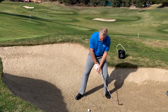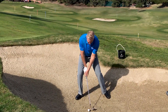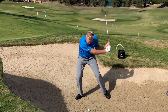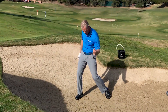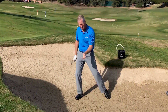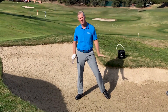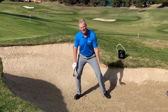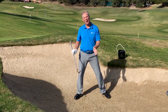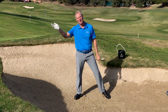Notice how I don't have a weight transfer in the backswing — when I swing it back, my weight stays on my front leg. And you could hear the sound of that: I used the bounce and popped it up onto the green. So remember your key fundamentals: weight forward with a wider stance, more loft. Let the angle of attack pop the ball up onto the green.